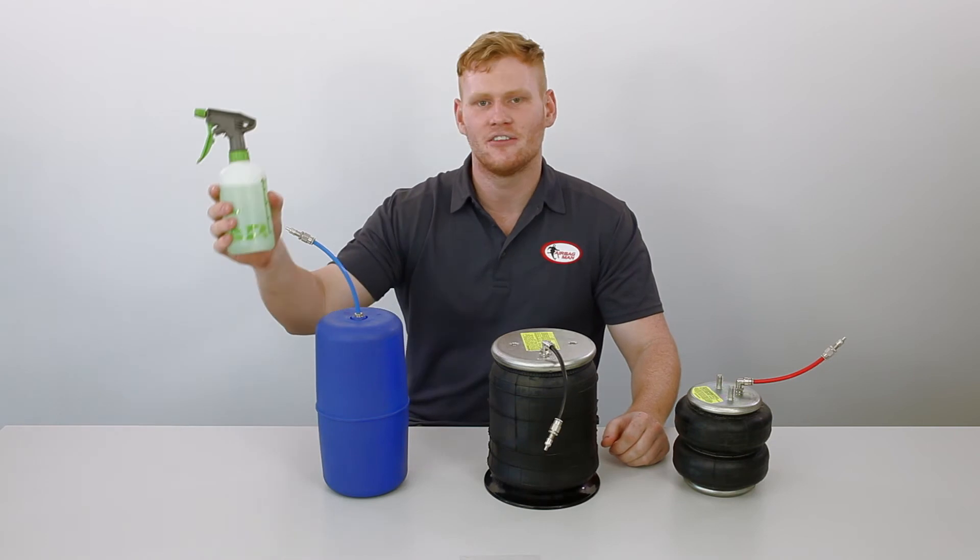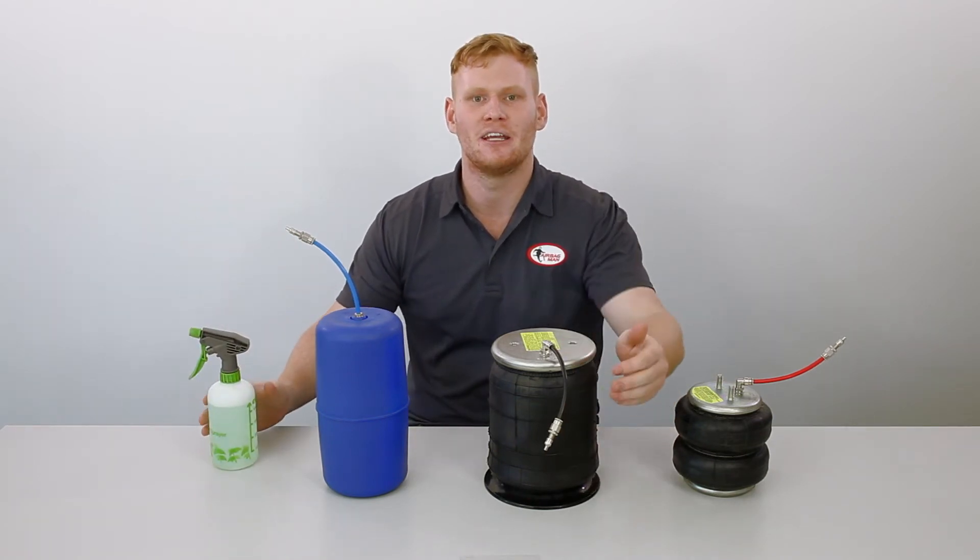To perform a leak test, grab yourself some soapy water and a spray bottle and spray all fitting and tubing connections.